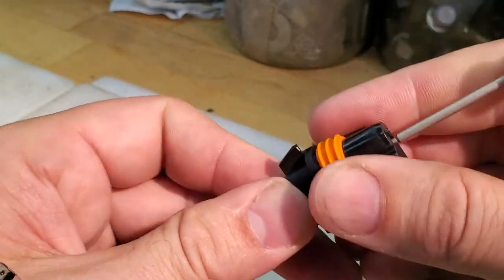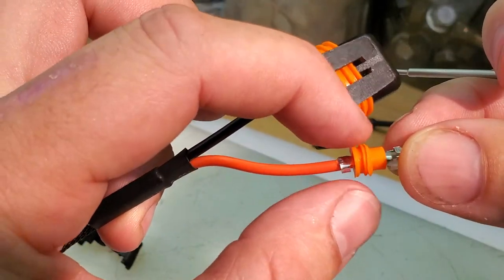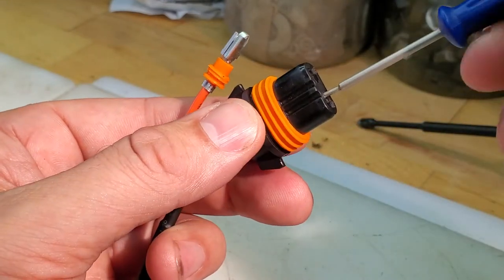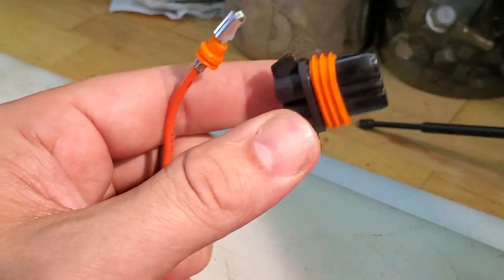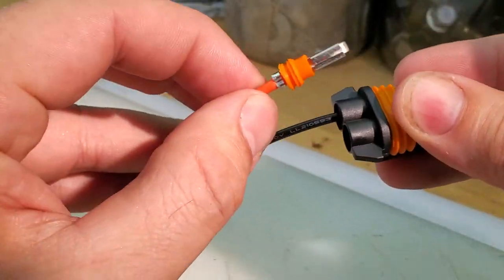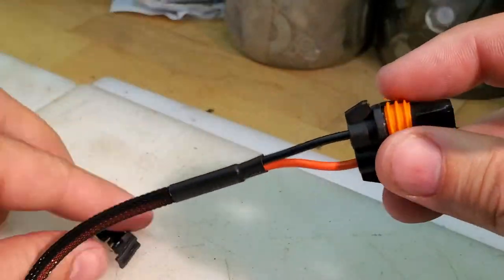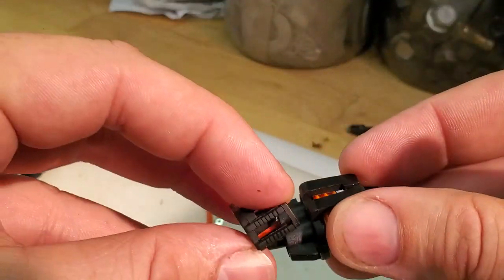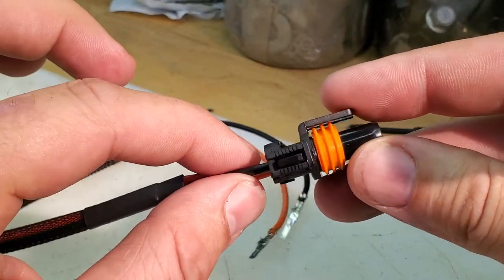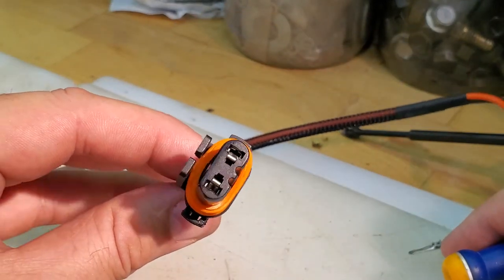You just push that in there and you can pull it out. You can see there's a weather seal captured and that's proper. Once it's all said and done, put it back to how it should be — just push them back in to connect them. There'll be a slight click. Put your wire securing clip back on — that keeps them from coming out accidentally. And that's how you do the 9006/9005 female side.